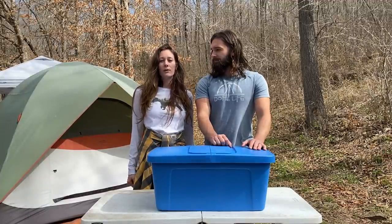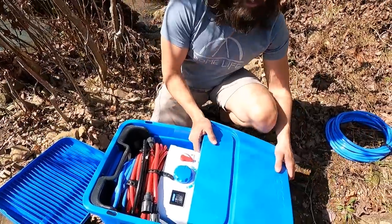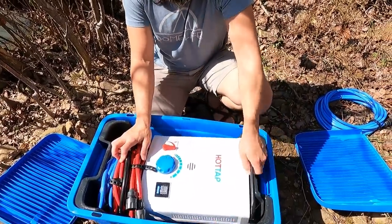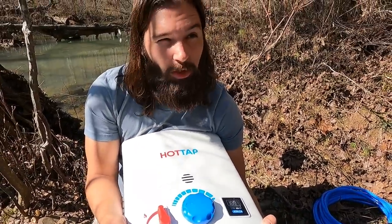Now let's get right into it. This Jolka tub doubles as a sink and it also stores everything that comes with the Nomad Kit inside of it. Let's check this out — everything that comes in this kit includes, of course, the water heater. This water heater runs off three things: water pressure, propane, and two D batteries.